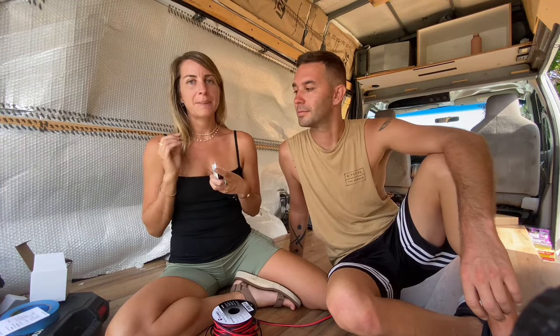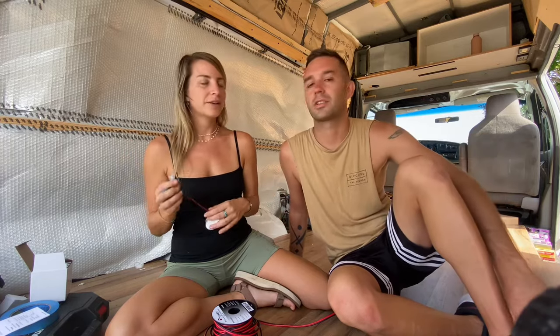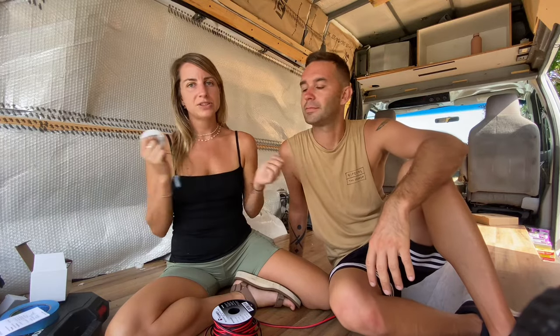We are going to be wiring them in parallel today. The reason for that is if one light blows or goes out, the rest of your lights will still work. You also know which light isn't working anymore, and it's easy to replace — you just pull it out and put a new one in. It's a tiny bit more effort than wiring in series, but it is a more thorough, more organized way to wire, and it will make things easier if you have any problem in the future.